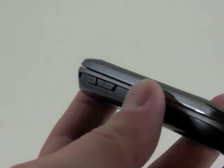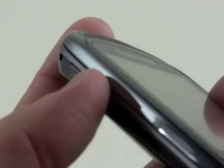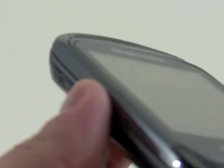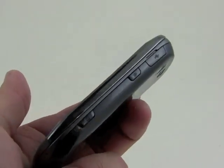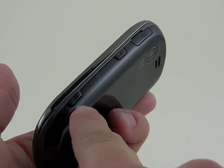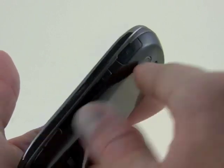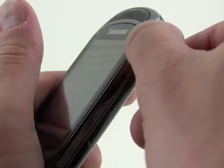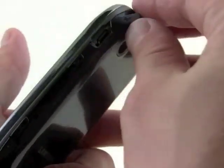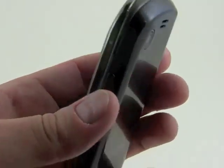On the left side we have just a volume toggle, and this has good travel and feedback and is very easy to find with your thumb — definitely like that button. On the right side of the device we have a dedicated camera key, a lock and unlock key, and a hatch covering the micro USB port. Those all work well, no problems there.